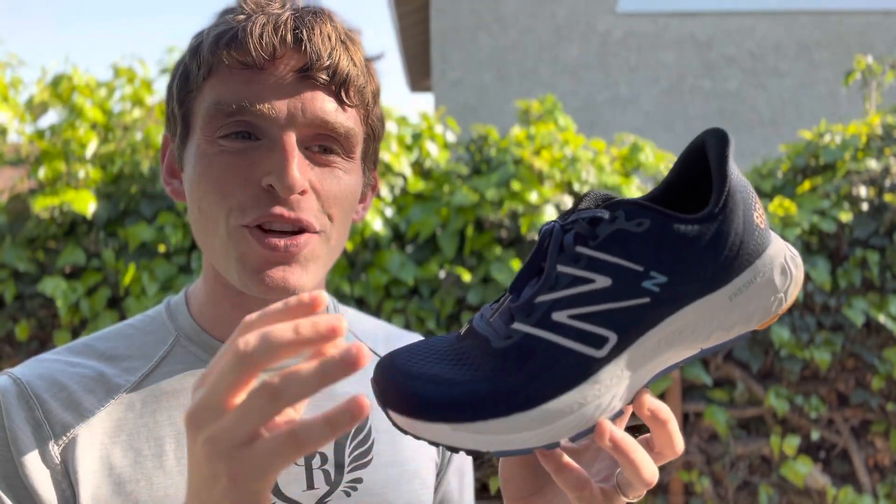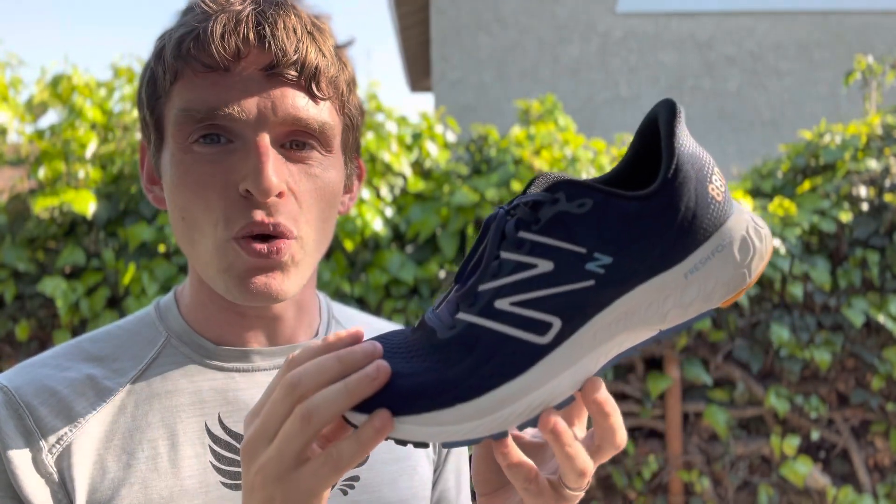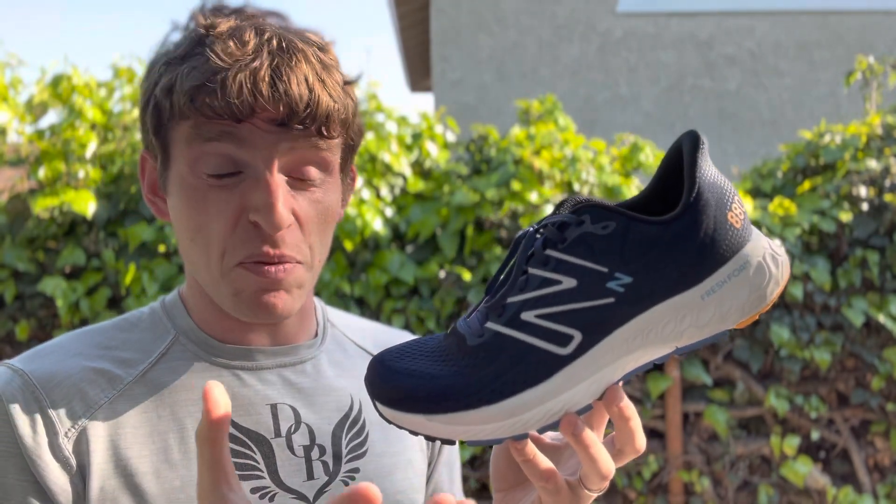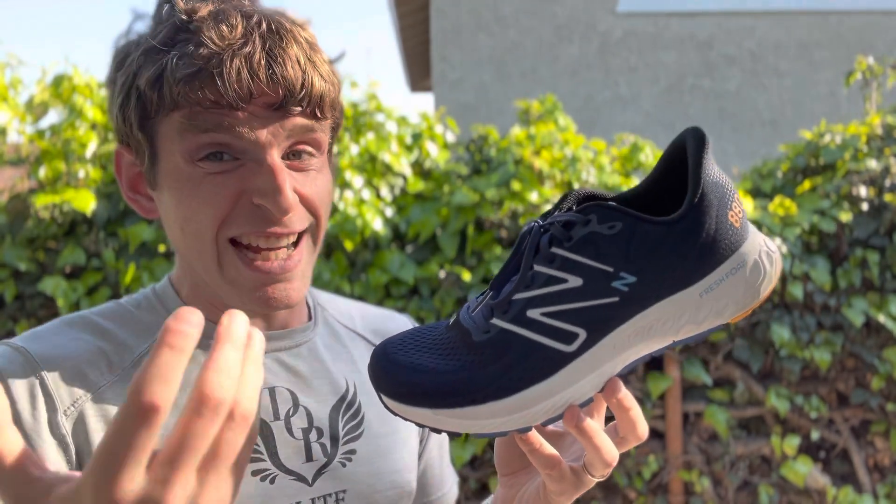This is New Balance's standard neutral daily training shoe. There's been some mild adjustments from the previous version, but overall this has been a pretty standard shoe for many, many years, and it's stayed that way.